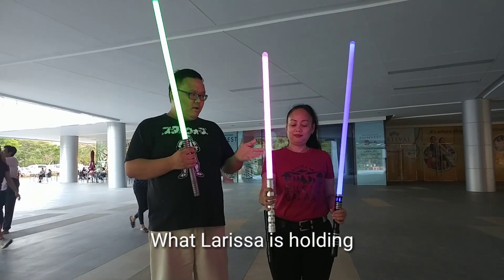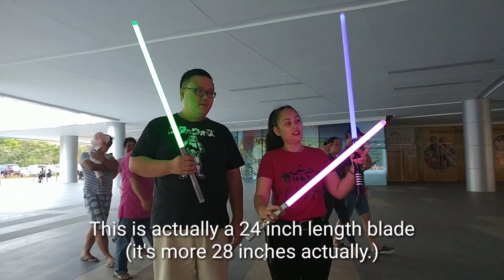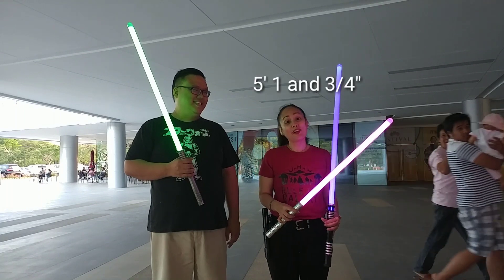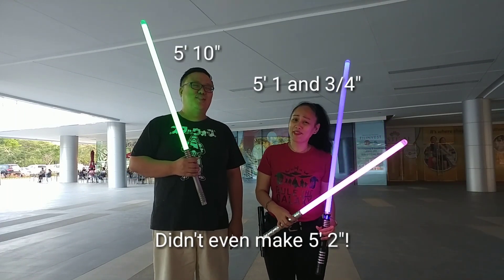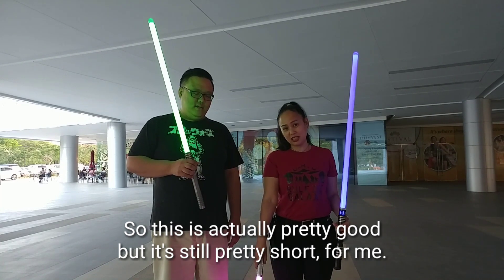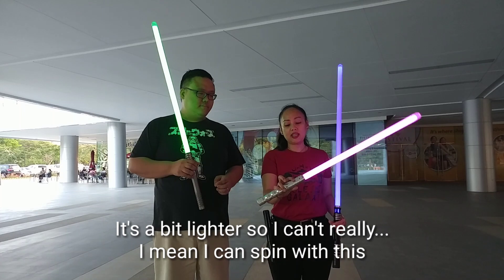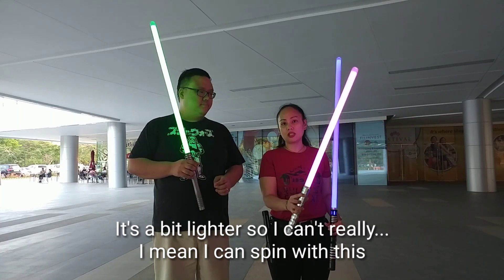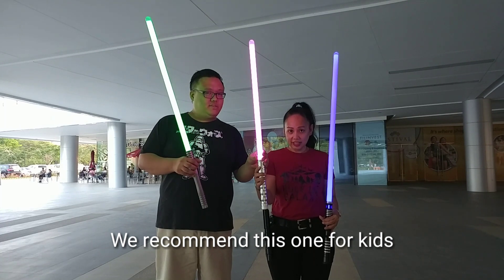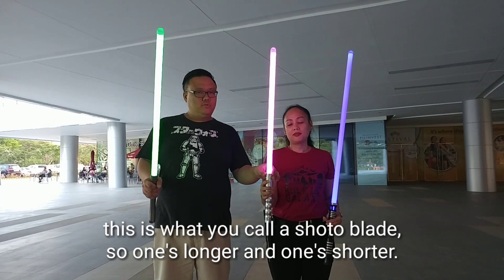What Larissa is holding is a 24-inch length blade. Comparatively, I am 5'1 and three quarters — you can even make it 5'2. This is actually pretty good but it's still pretty short. It's a bit lighter so I can spin with this but I lose momentum. We recommend this one for kids, or for example if you want to do a shoulder blade move.